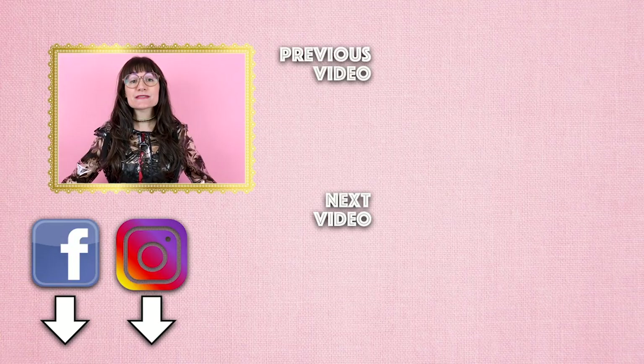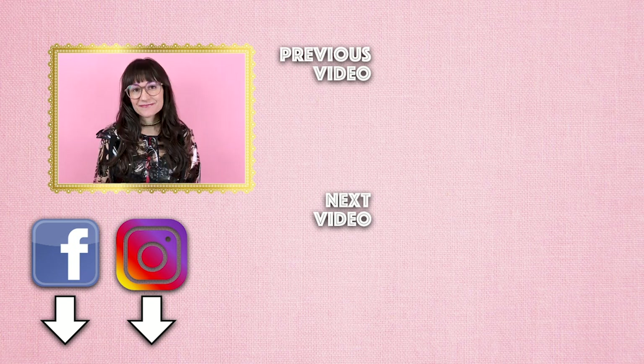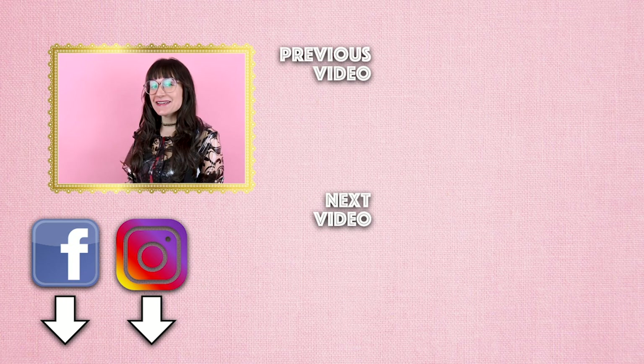Thanks so much for watching SewAnastasia today. If you have any questions or comments on how to sew this raincoat, leave them down below. Make sure you follow me on SewAnastasia on Instagram, Facebook, Pinterest, and TikTok. If you want to download the pattern and sew along, check it out on SewAnastasia.com — I would love to see your raincoat project, so tag me in your projects or send me photos. If you want to help support SewAnastasia, hop on over to Patreon — even just a dollar a month really helps. I'm also teaching virtual and in-person sewing lessons. Thanks so much for watching — bye!